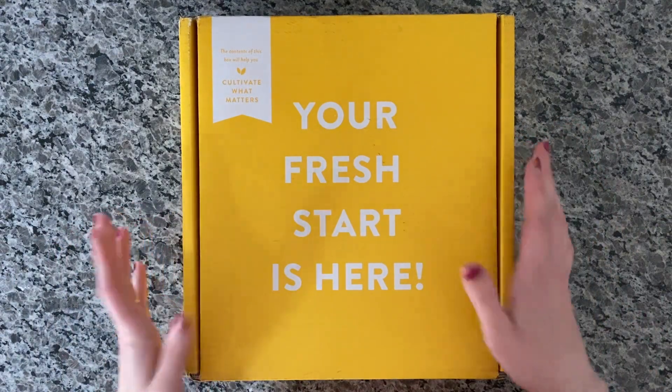Let's go ahead and open this up. They give you a little card right here that says 'Your new year starts here.' And then they also have a little pin that says 'Growing good things.' It's just a little pin they were giving out for a certain time — I'm not sure if they're still giving those out, but they must have had some left.